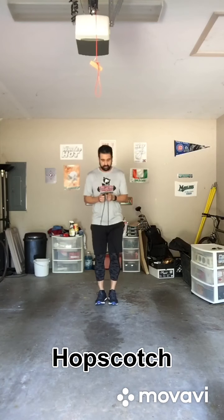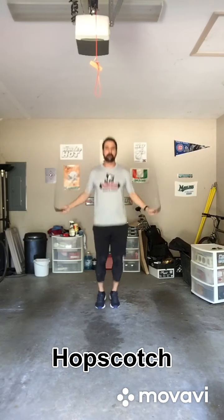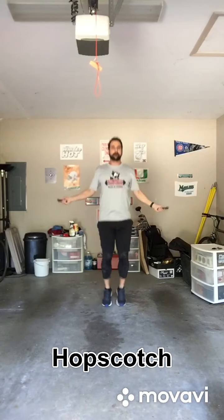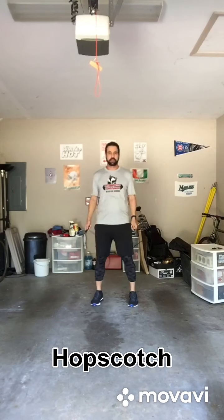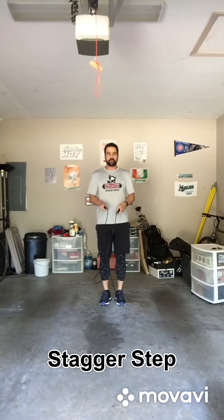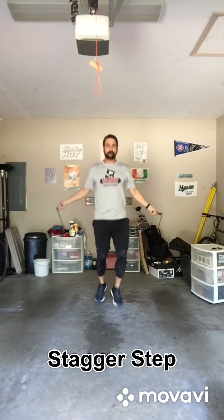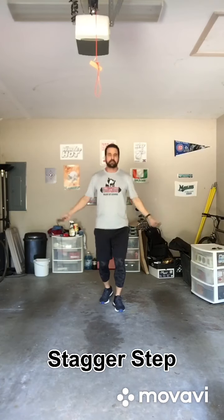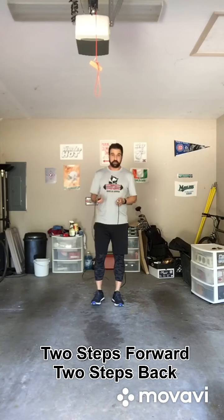Next one is a hop scotch — or a jumping jack, whatever you want to call it. After that, I'm going to do what's called a stagger set, where my feet go staggered forward and back — two steps over, two steps back.